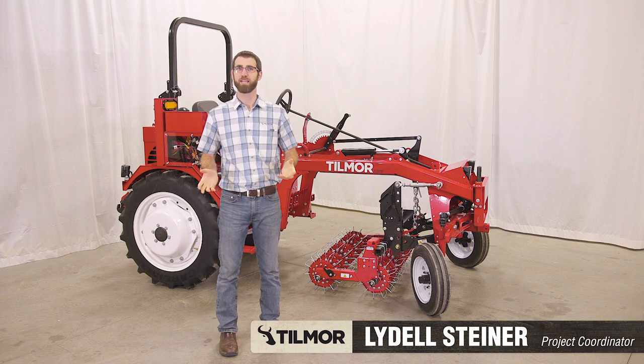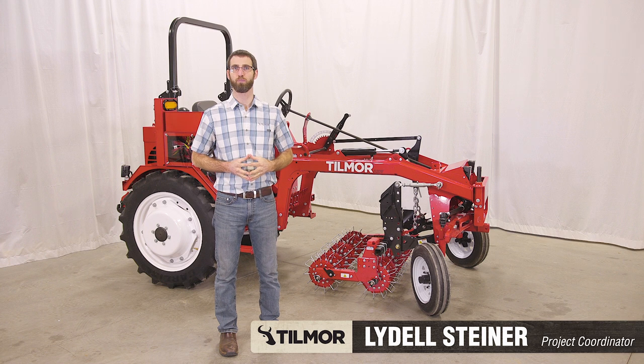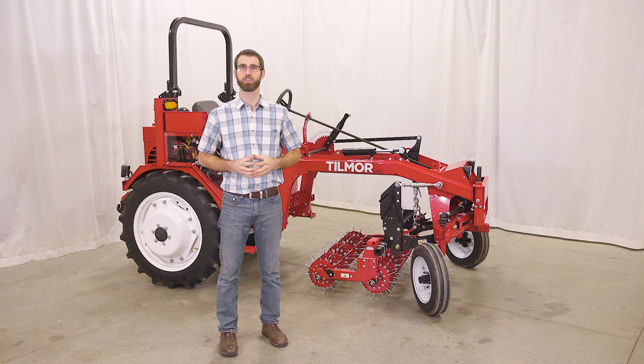Welcome to Tillmore. My name is Liddell Steiner and today I'll be providing an overview of the pre-check process of your Tillmore 520 series tractor.